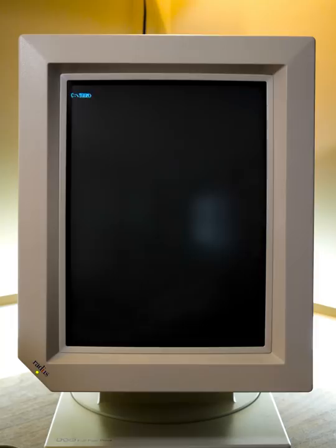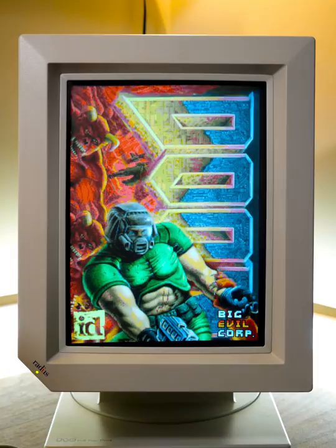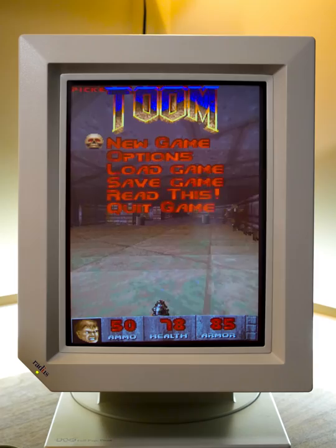That action of rotating the monitor never gets old. This is such a cool monitor despite the squeaks. Let's go ahead and run Toom — it begins exactly the same way as normal Doom 1.9 would, but once it gets loaded, everything is rotated. Custom splash screen there — Big Evil Corp. And check it out, it's vertical mode Tate Doom.